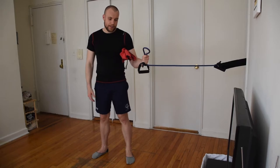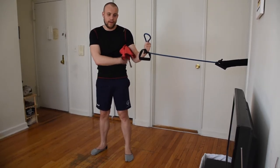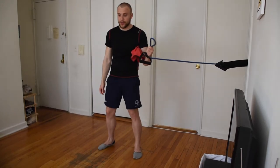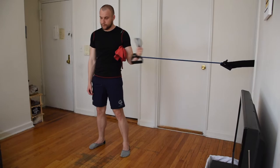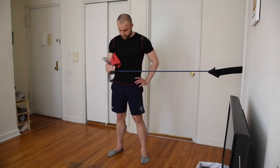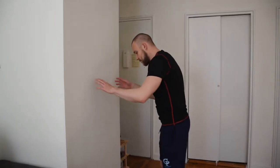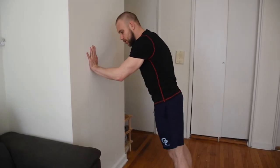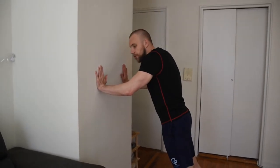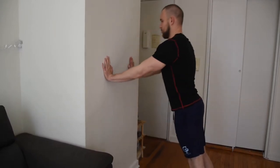Rotator cuff exercises: let's start with the internal and external rotation. Put a towel under your arm to make sure your elbows stay closer. Start with the internal rotations — control your motion, do not rush. Switch your arms and try the external rotations as well. Another good rotator cuff exercise is pushing up against the wall. Make sure your legs are staying a little further away from your torso, start pushing up, and control your motion over the speed.